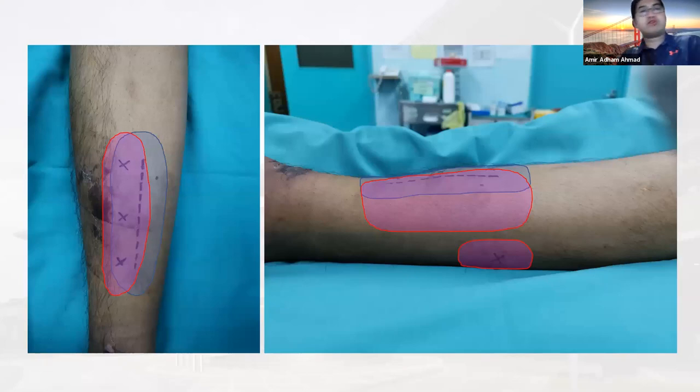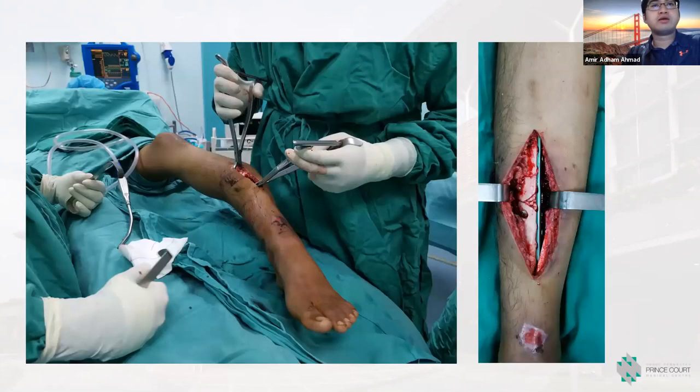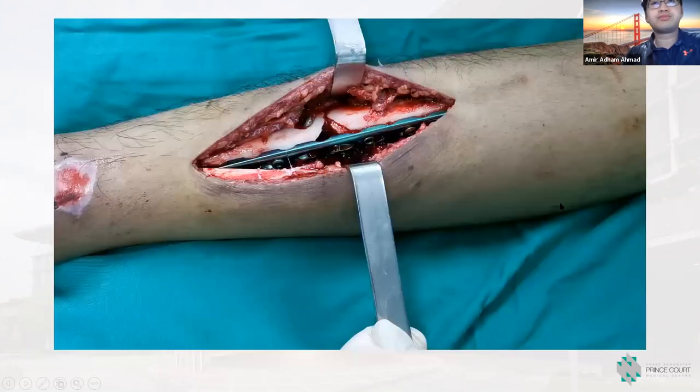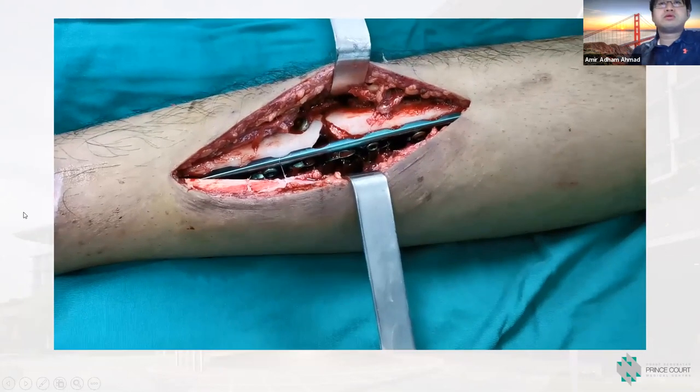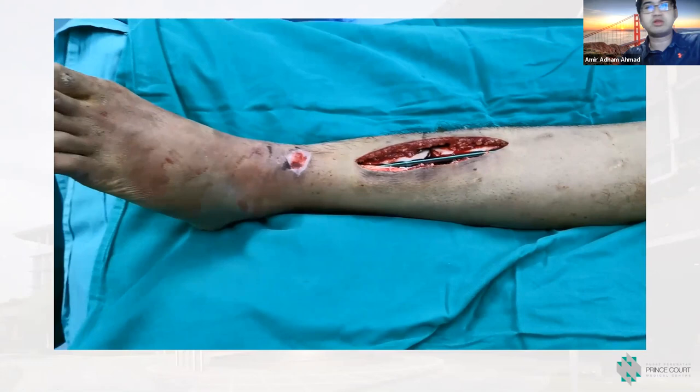The distribution: blue is the incision site subcutaneous injection and pink is the periosteal injection. I use about 100 mLs for these cases because it is quite a large area to cover. This shows during reduction and after plating, confirming the patient is not in pain and can move the ankle joint freely.